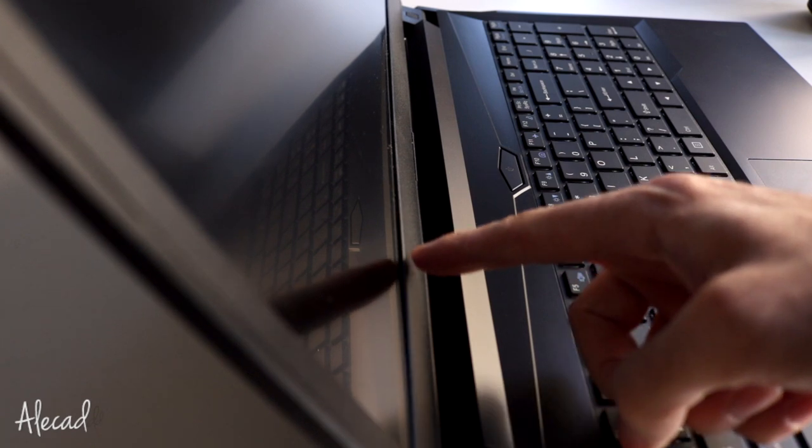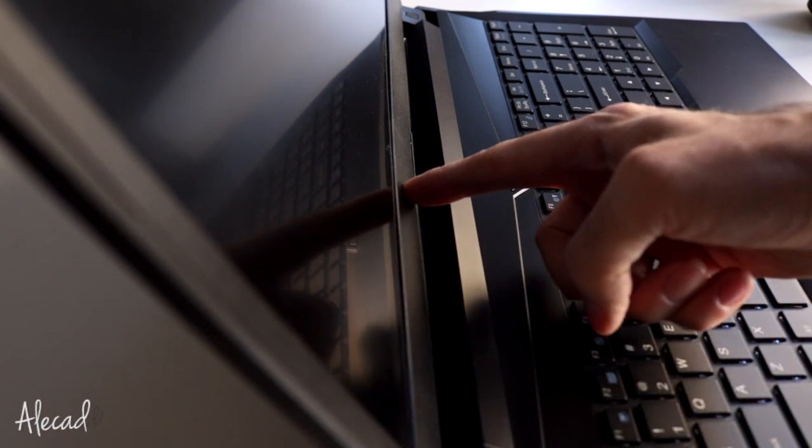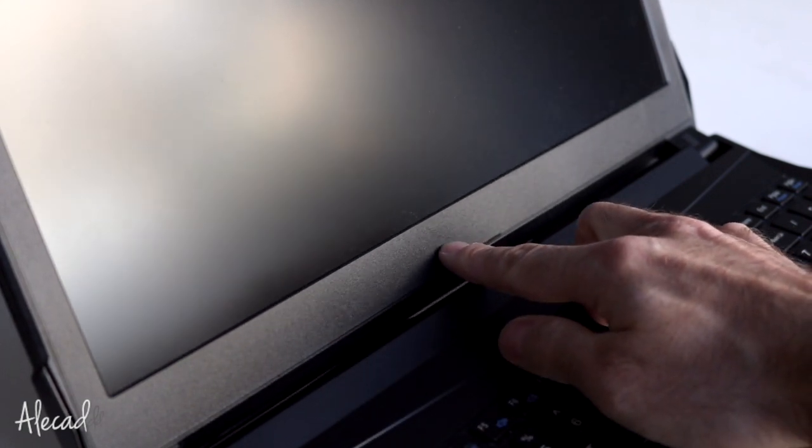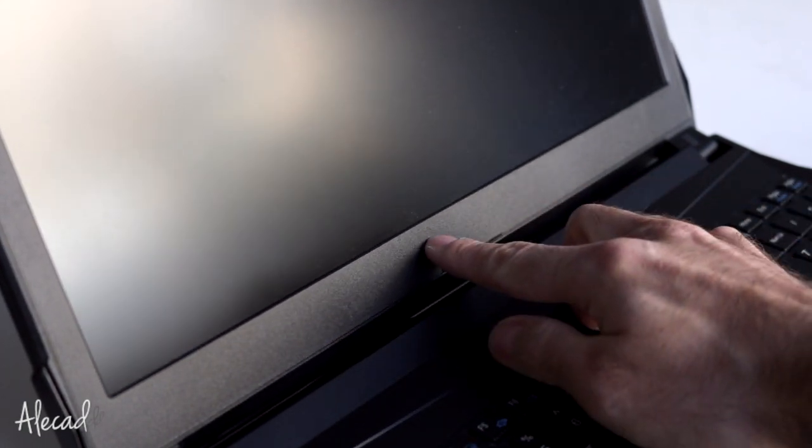The screen frame feels like it's not totally attached. You can see gaps at the bottom of the structure, and overall it doesn't feel too sturdy — it bends a lot if you push it in the middle.